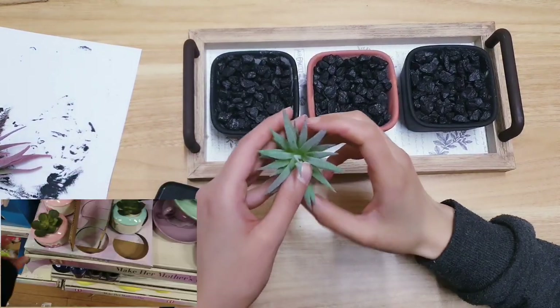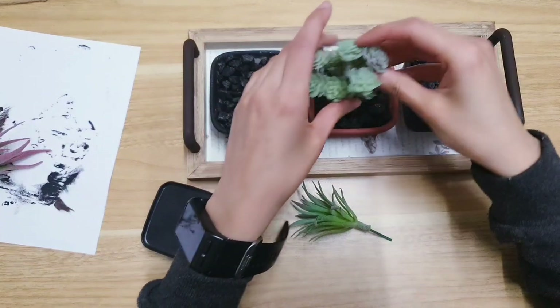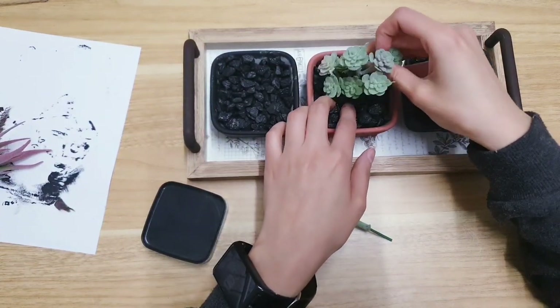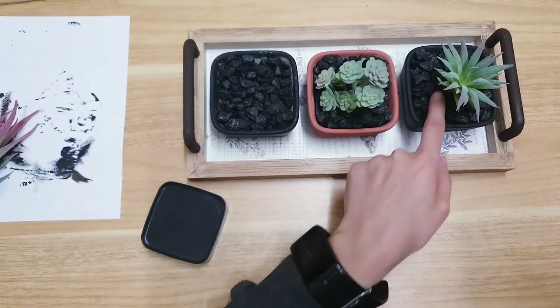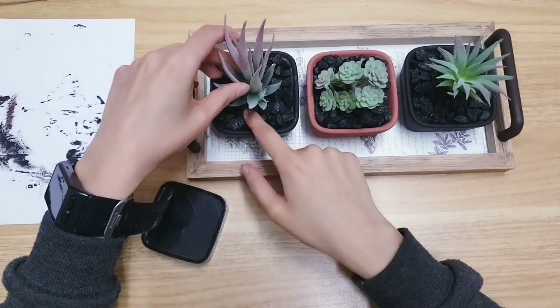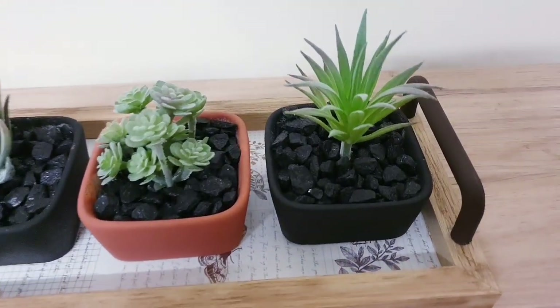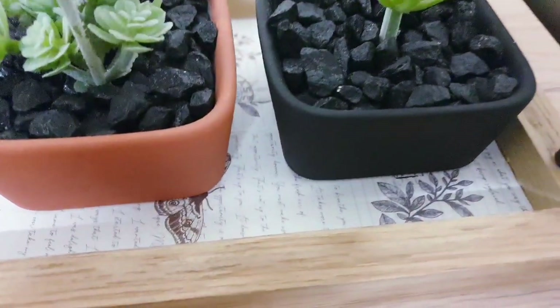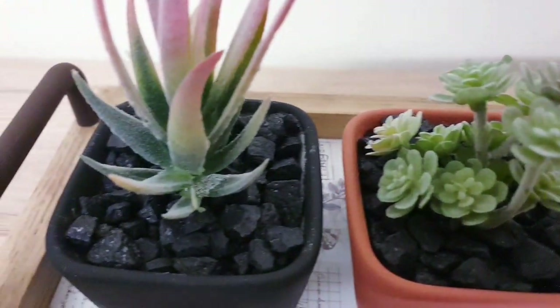Poundland sells some succulents — these are different ones I already have but they do sell a few there, so you can pick them up and then just add them in the center. Here's the second DIY completed — I'm really happy with this, I think it looks trendy and high-end, and I really love the color combination as well.